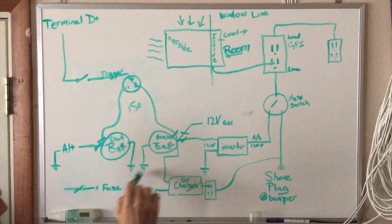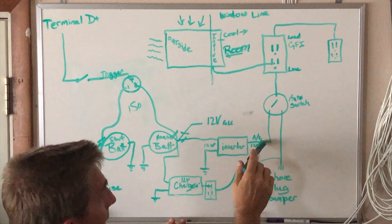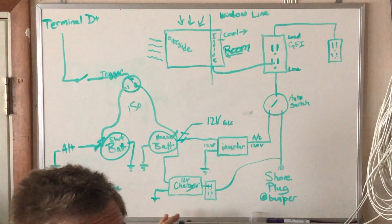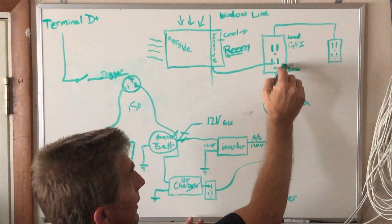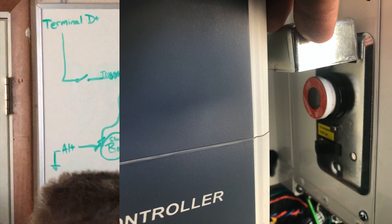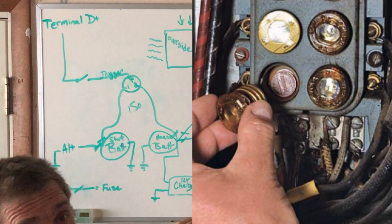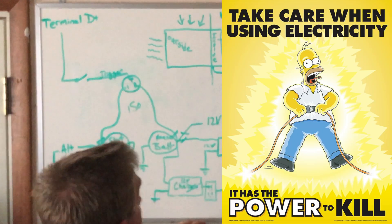Fuse everything. Anywhere you have a positive battery terminal, fuse it — fuse it, fuse it, fuse it. For AC coming out of your inverter, if it doesn't have a built-in breaker, put a breaker on it. If a full breaker box is too large, they do sell wall plates with the old penny fuses. If you don't know what a penny fuse is, ask your grandpa — when the fuse blew, people would stick a penny in there to restore the circuit, which defeated the whole purpose. Thanks for coming to my TED talk.